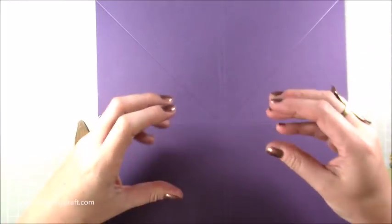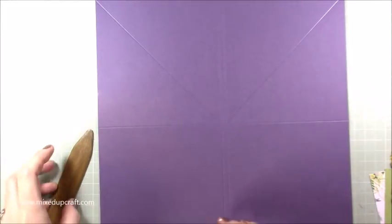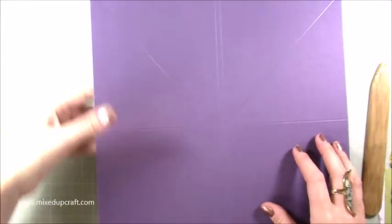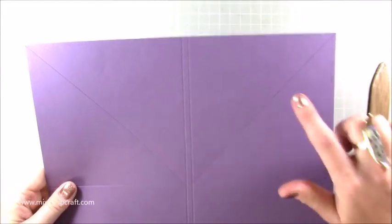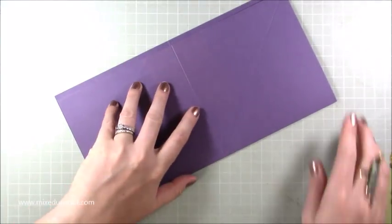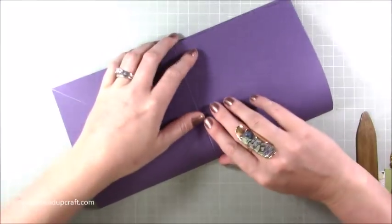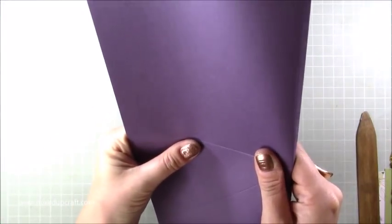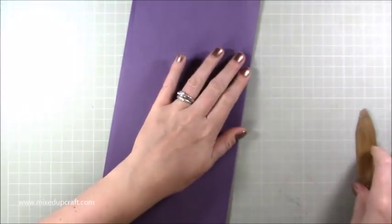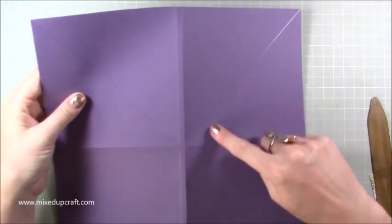Then you need to do some burnishing. Whenever you make an easel card, make sure you burnish your lines because you need it to fold perfectly. If you don't and it still has that springy look, it just won't work — it'll keep popping out of its stopper. So go and burnish all of those lines, but leave this one for the minute — you can't do that yet until we do a little bit of cutting. Take extra care with that small spine — nice and even.